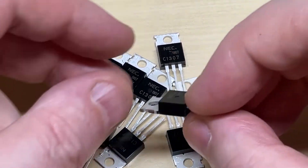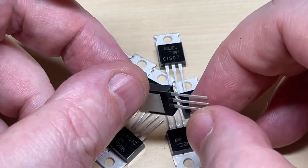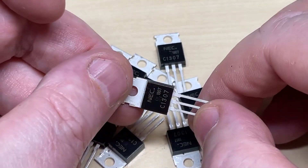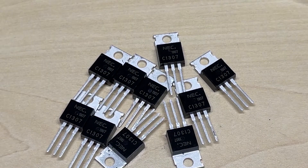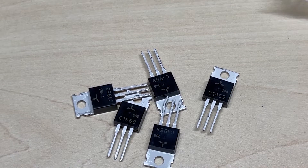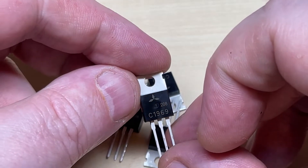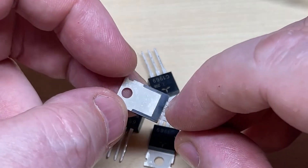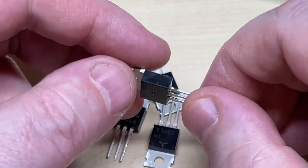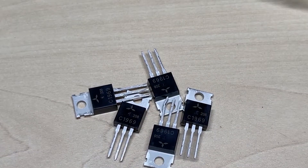We have the 1306's big brother, the NEC 1307. The question is: will it produce any RF? And if it does, will it produce the healthy 20-odd watts that they used to? And of course the all-famous Mitsubishi 1969 — again, will this produce any RF at all? Let's get started.